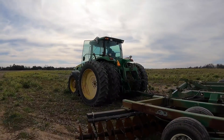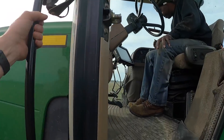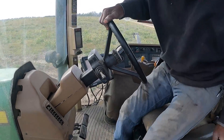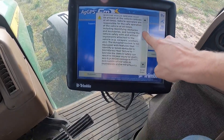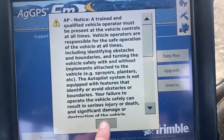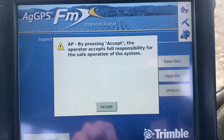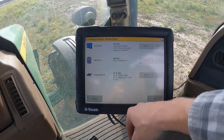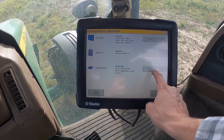Teaspoon is going to start discing. Jeff is already spreading the dolomite. Teaspoon's never worked the Trimble system, so I've got to show him how to work that. That always pops up — just scroll down and press OK. Don't worry about that. Tractor icon — press it. Wait, we've got to edit that.